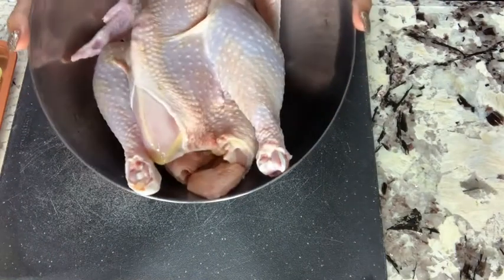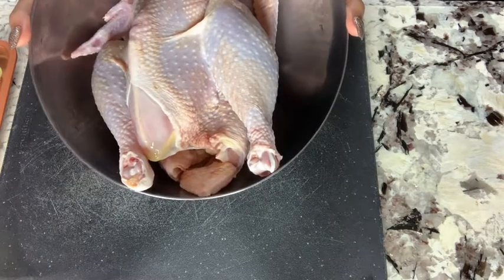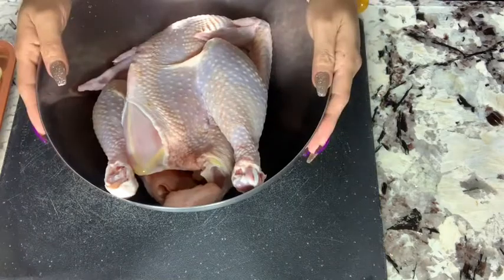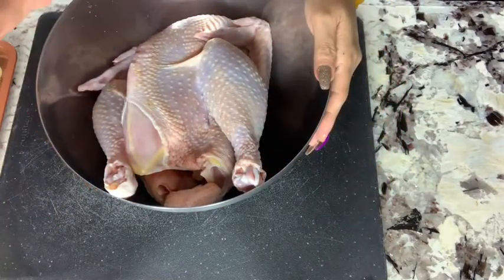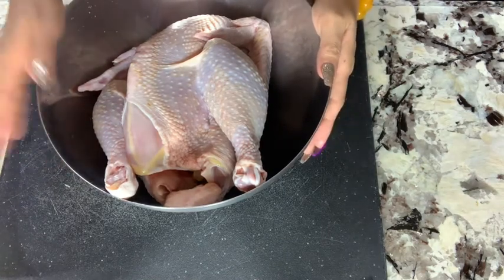Welcome to Tiffany Leung at home. Today I am cooking chicken congee — chicken rice soup. You need one whole chicken. This is organic chicken so it tastes much better. You can cook with any chicken but I prefer the organic farm chicken.